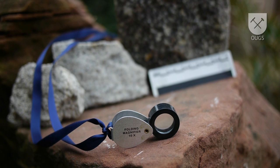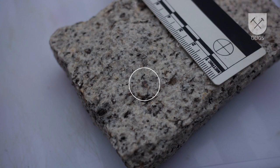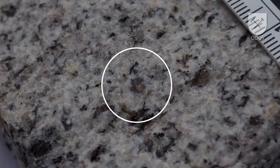But with one inexpensive and easy to carry piece of equipment, you can see so much more. We can examine the rock's constituents in more detail and see how they relate to each other.